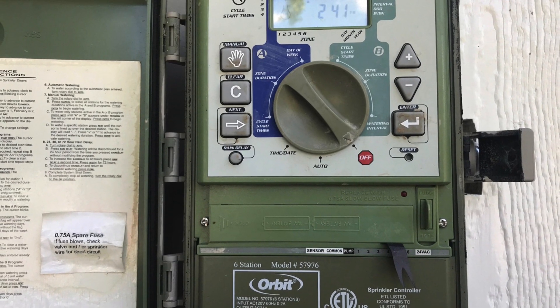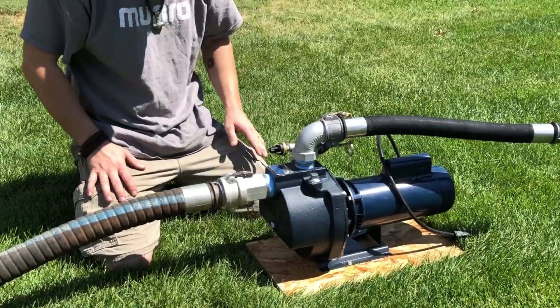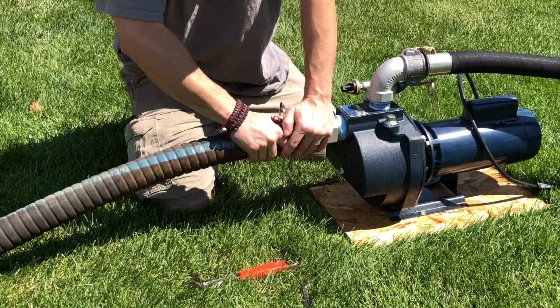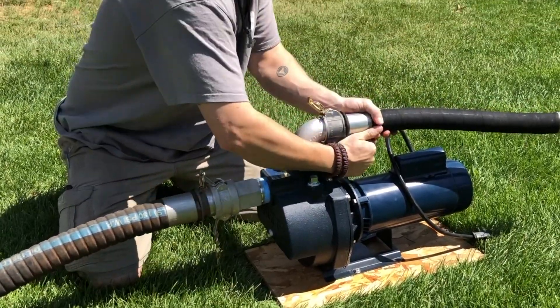To begin, turn off the lawn controller and source water valve. Now we'll break the suction vacuum. If feasible, disconnect the water source and discharge piping.